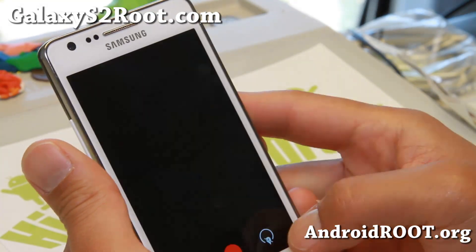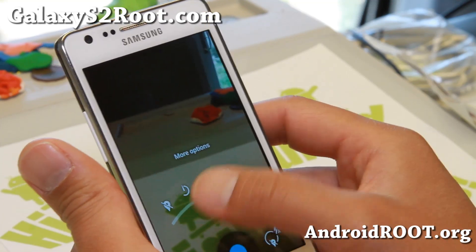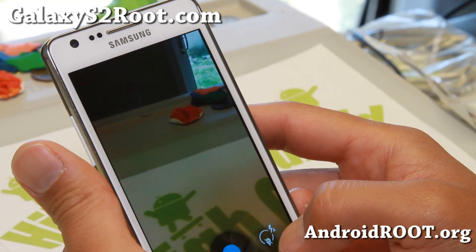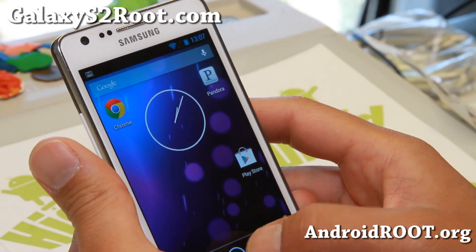Let me show you some of the stuff you can do. You get all the full Android 4.3 settings for the scene mode and all that good stuff. Very nice ROM.